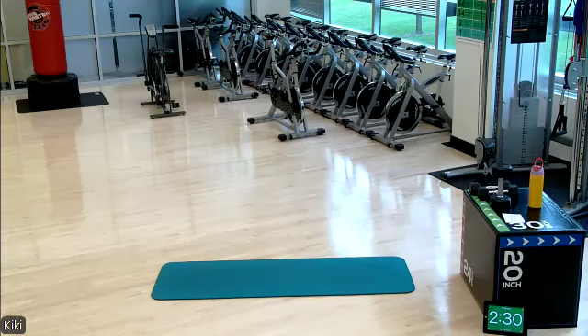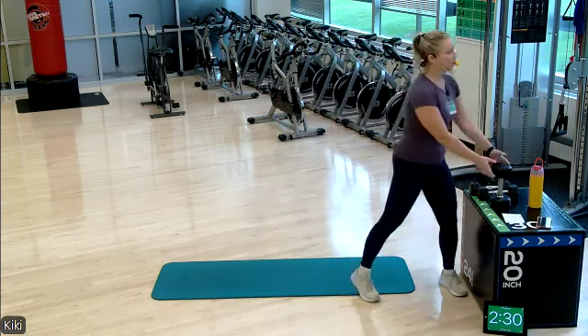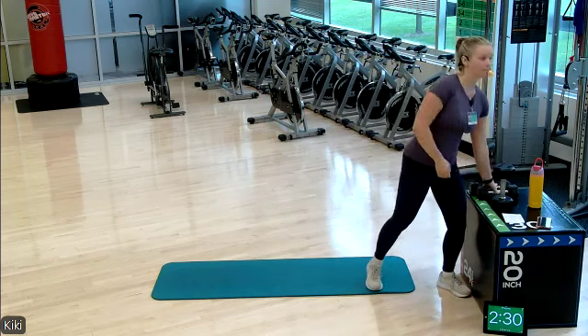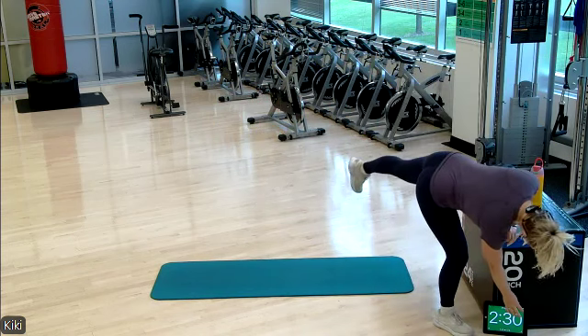We are recording. Welcome to Thursday's Splay Strength, Lower Body. Let's grab one heavy weight and then we're gonna grab a set of medium dumbbells and then we'll get started. We'll have a two and a half minute warm-up here.